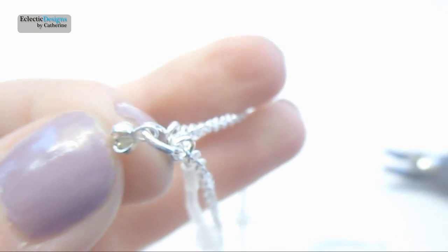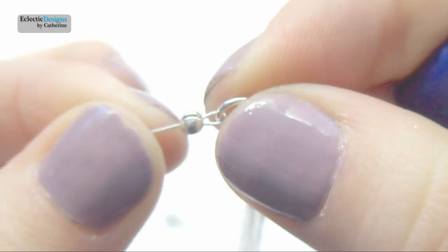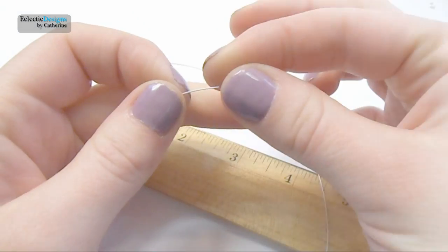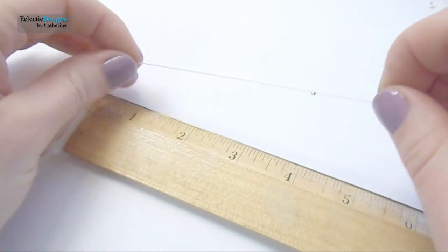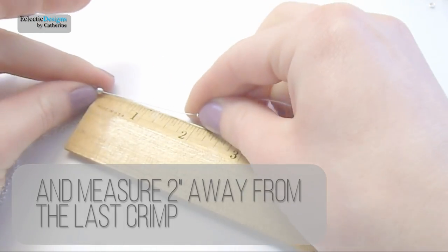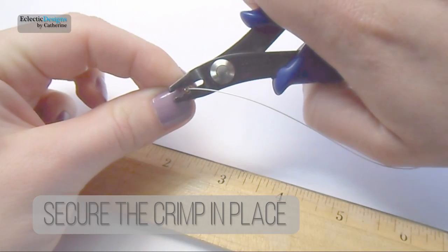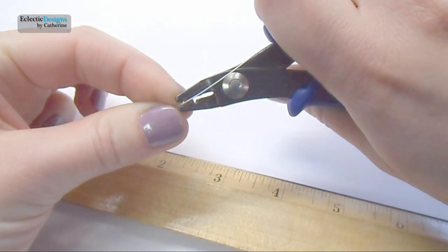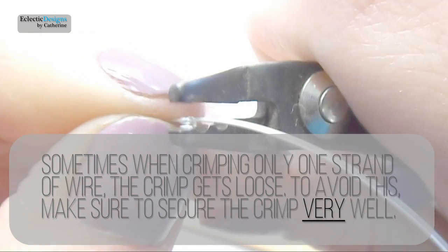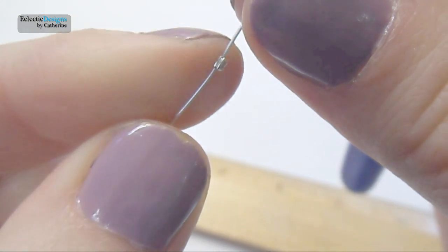Now pop on a crimp cover and secure it in place. Slide on a crimp bead and measure two inches away from the last crimp, then secure the crimp in place. Sometimes when crimping only one strand of wire the crimp gets loose. To avoid this, make sure to secure the crimp very securely — I do this by using the end of my crimping pliers.